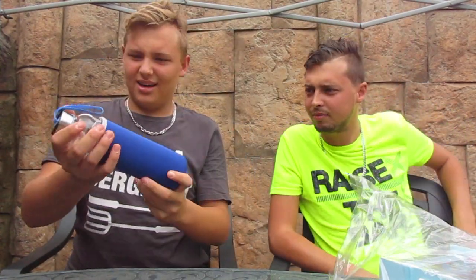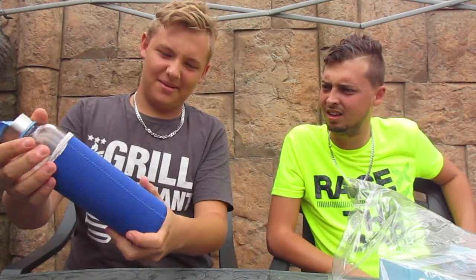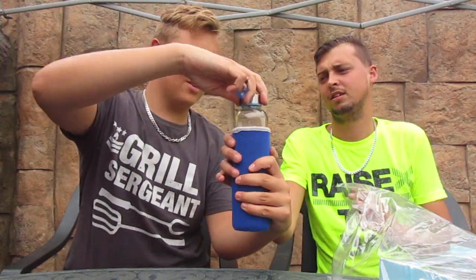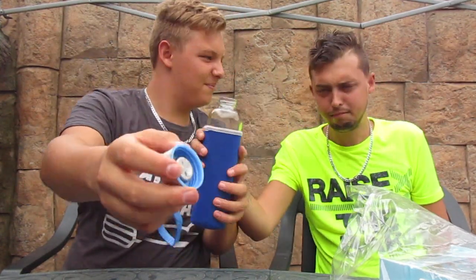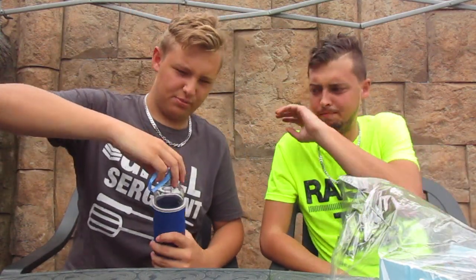First up is a camping water bottle. You can see there's some texture around it so you can hold the water cold for longer. It's a nice one — you can just strap it on your backpack for camping. You can see it seals nicely, so you don't have to worry about spilling anything. That's number one — good gadget.